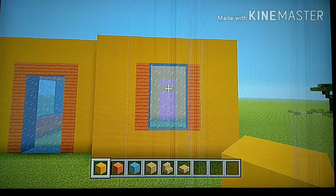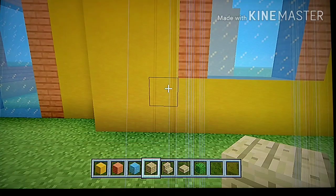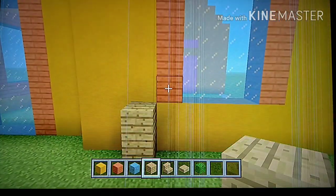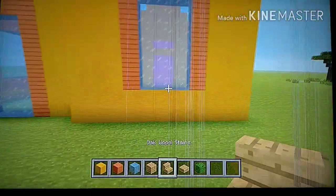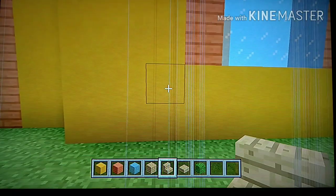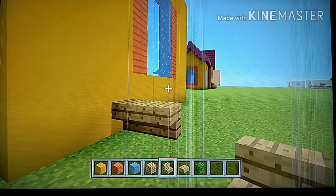Also grab some oak leaves. Go to the bottom left corner of the front window, then go diagonally down one block. Place an upside-down stair facing left, plus one more block going outwards. Then to the right side of that stair, go right by six with your oak stairs — one, two, three, four, five, six — and add a stair on the right side connecting back to the wall.